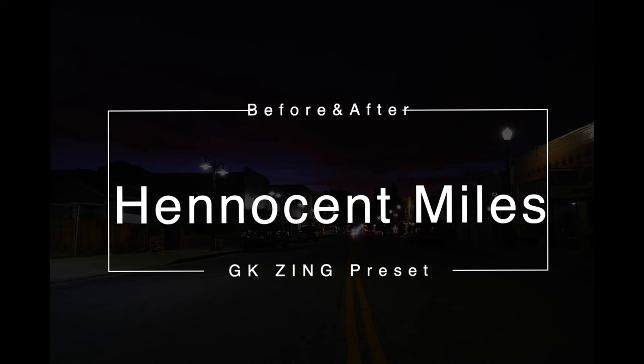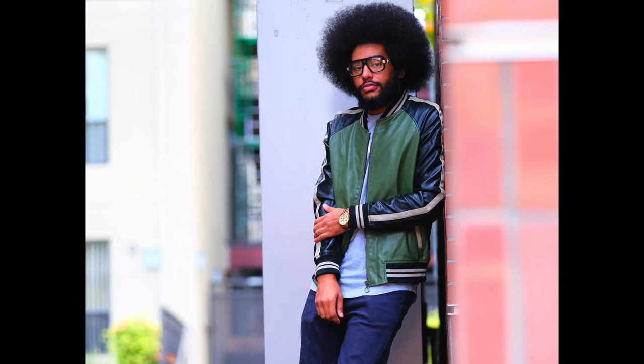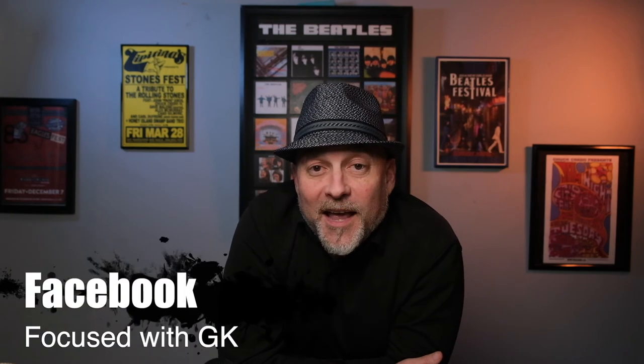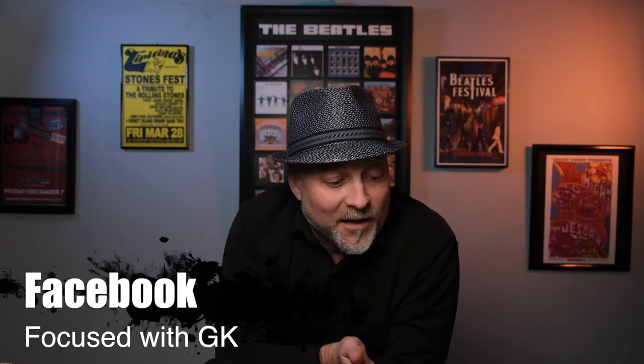These images are from a really awesome subscriber of mine. His name is Hanneson Miles. His before and after images using my GK Zing preset are super impressive, man. So if I helped you with an image, I would love to see your before and after. Go to our Facebook group page, Focus with GK over on Facebook — I'd love to see before and afters and share your images on a future video on how well this preset worked for you.